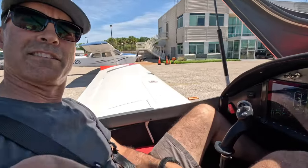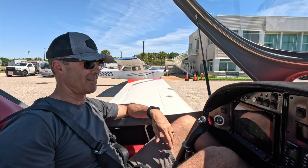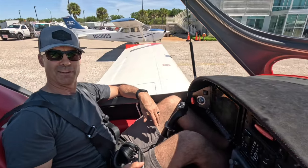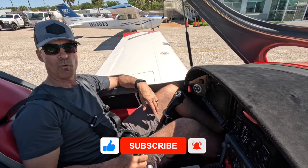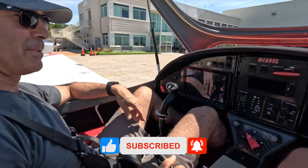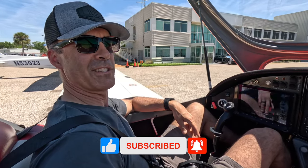All right guys, that was really, really fun to fly. This plane is ridiculously easy to fly. A little bumpy today, but it's a pretty warm day in Florida, so bumpy is not a great big surprise. Definitely a very fun plane to fly. We'll see you in another video soon. Take care, bye-bye.